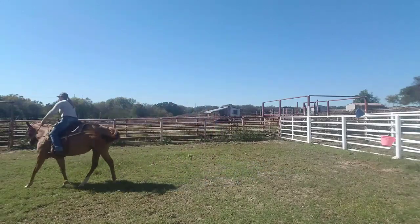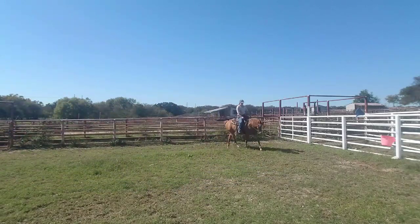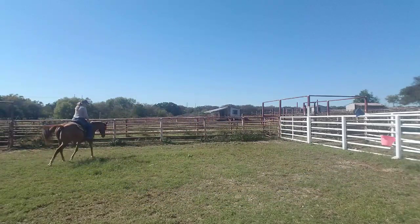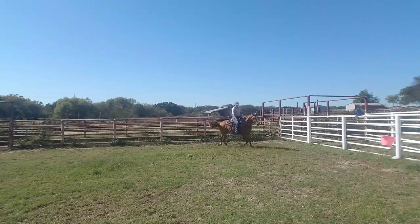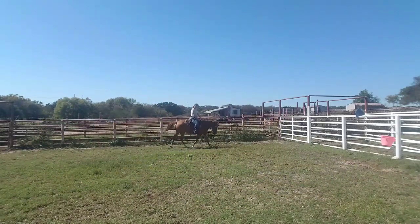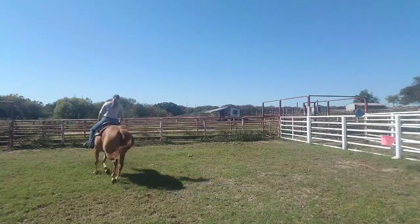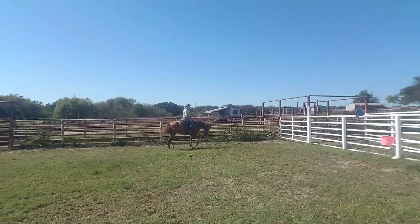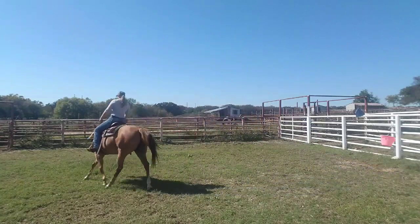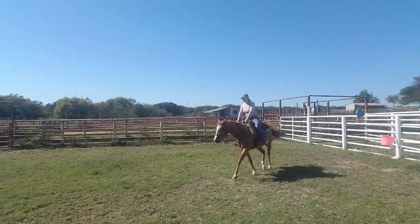Now I'm going to ask her to collect up a little bit, so I'm going to push her off into it and try to get her to be nice and round. This is where we're going to go back to our reining horse training. I'm actually going to wrap my legs around her, squeeze, and I want her to give me her head and flex. She hasn't done this in a while. The object of the game is to not pull on her — I want her to give and round up naturally. Yes, I'm keeping my leg on to squeeze her up into that bridle, and then I'm going to release and just let her relax.